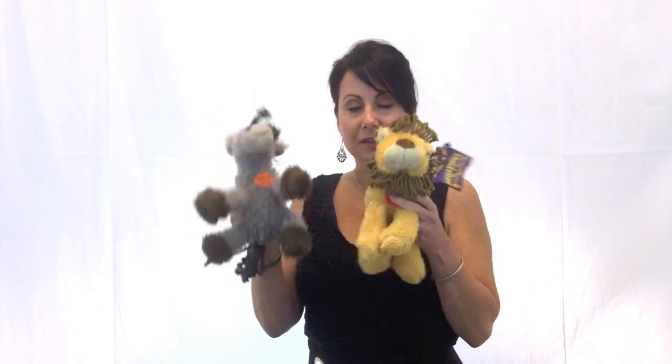Check out these main events. These toys are great. The rope fringe around them is really fun for dogs that like to pull on this type of fabric. They're really soft. They have squeakers. And they come in two styles — our donkey and our lion. These are the main events.